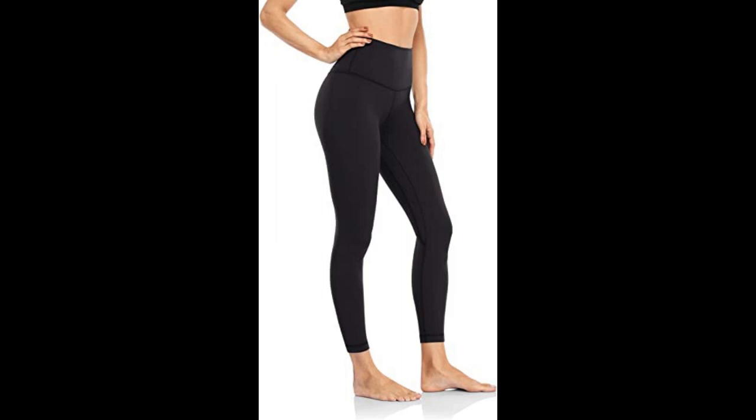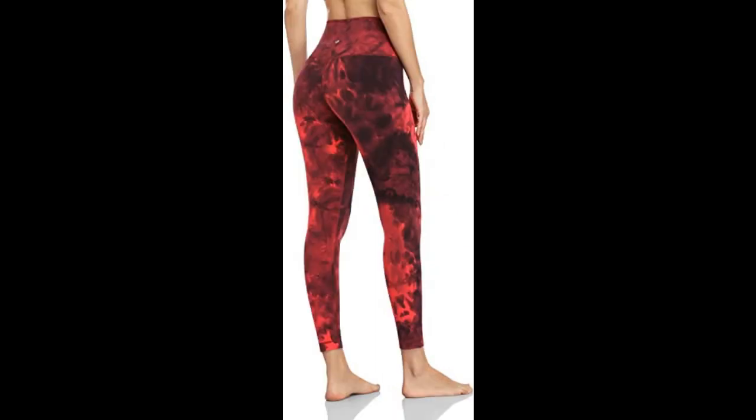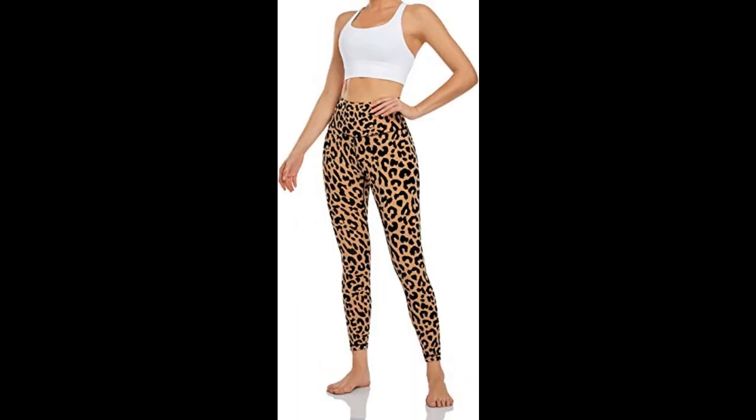Matte finish. Non-see-through. High waist seamless waistband offers more coverage and keeps tummy controlled. Knee-to-knee crotch long gusset design — proper amount of compression holds everything in place and provides support. Inner pocket helps to store your necessary items like keys and change.